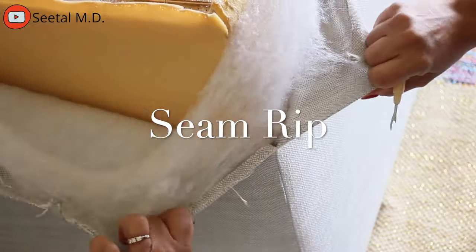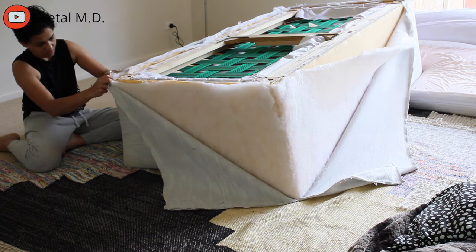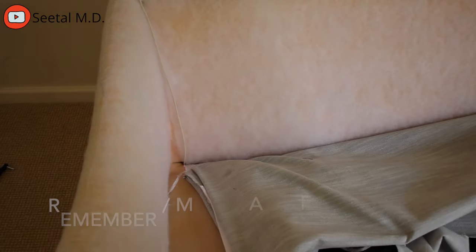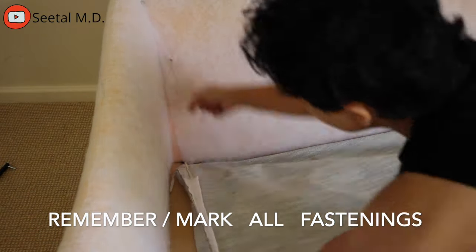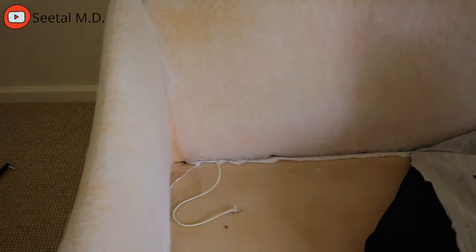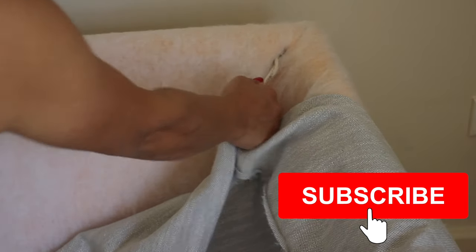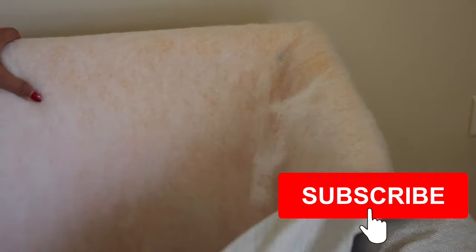I used a seam ripper to seam rip all the seams on the couch and I made sure not to cut the actual fabric, because I'm going to use every single piece as my patterns when I cut the pieces out of my upholstery fabric. Remember all the extra fabric, strings, or whatever you remove — because we need to put it back exactly the same way we removed it so the couch looks professionally done.